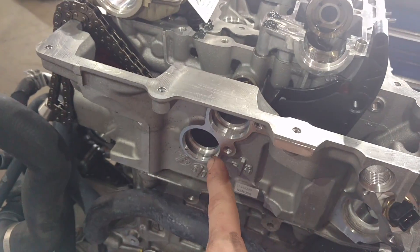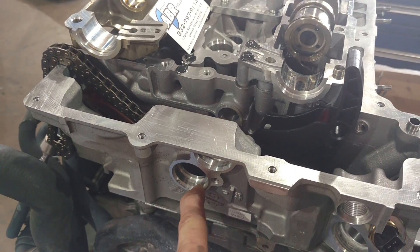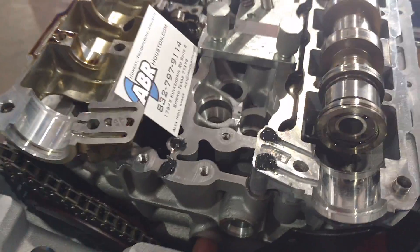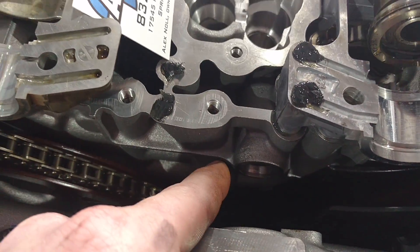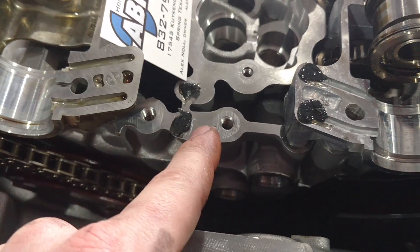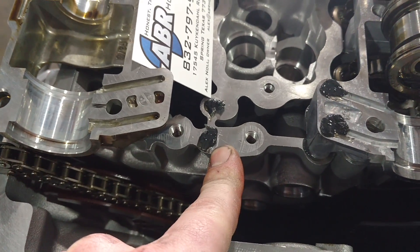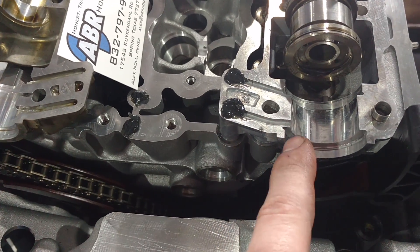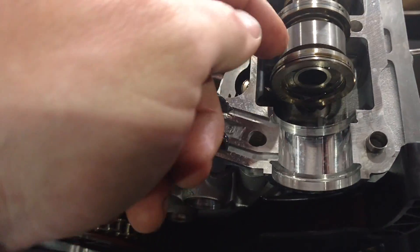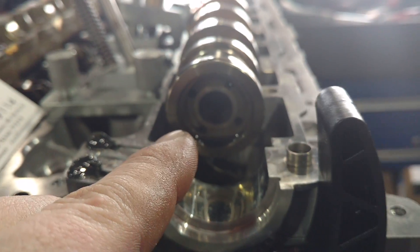The vanos solenoids — the solenoids that allow the oil to go into the engine — are electronic valves. The oil goes through these ports, which are pressurized by the engine. There's grease on them so they have immediate startup when we get this engine going tomorrow. The oil comes through these ports, through these galleys, and they go inside the camshaft through these little holes, and then they come out through the very front of the cam.